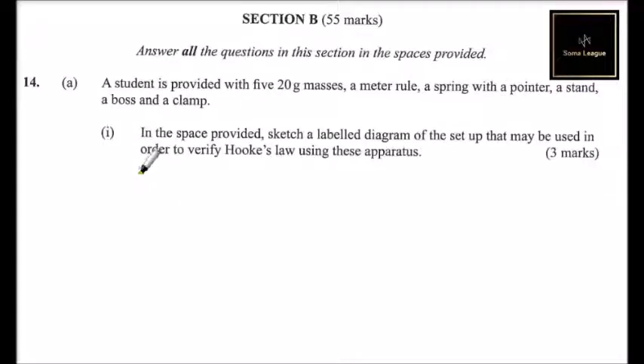This is Section 2b, worth 55 marks, and we are supposed to answer all questions in these sections in the space provided. This is Question 14a: a student is provided with five masses, a meter rule, a spring with a pointer, a stand, a boss, and a clamp. In the space provided, sketch a suitable diagram of the setup that may be used to verify Hooke's Law using these apparatus.